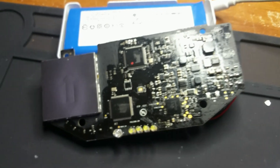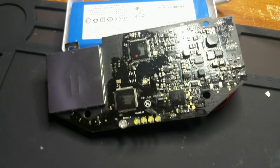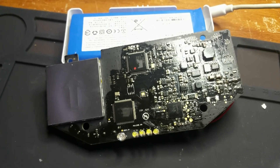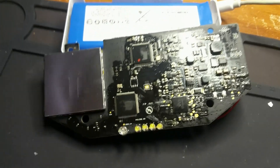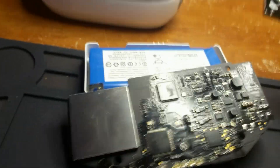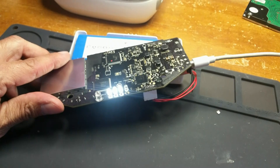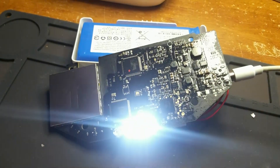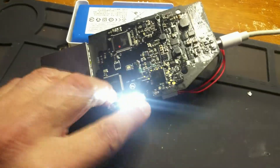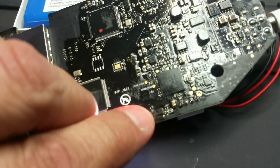Unfortunately I can't show you the broken state because I've already done the repair. I tried to do a Facebook Live but it didn't look good so I didn't share it. What I can show you now is that when I plug the charger in, all four LEDs light up — it will charge and completely charge. All I did was reflow right next to the LEDs that you see right there.